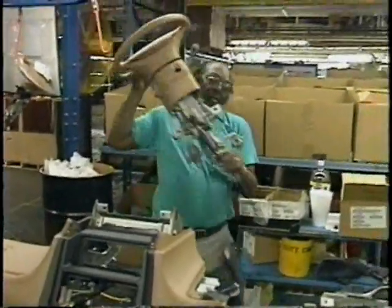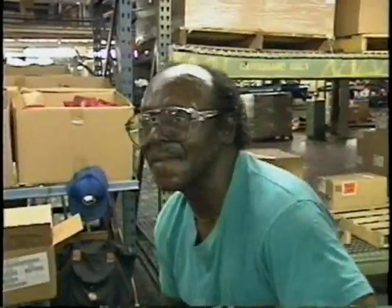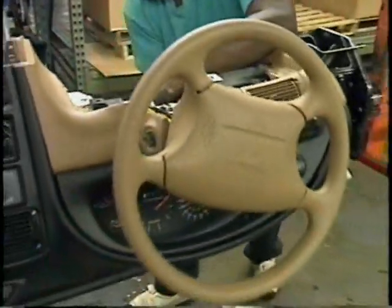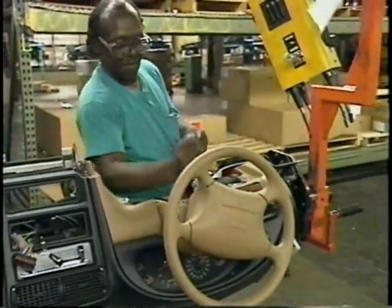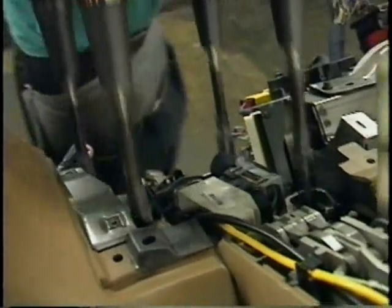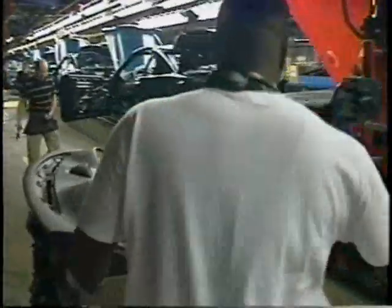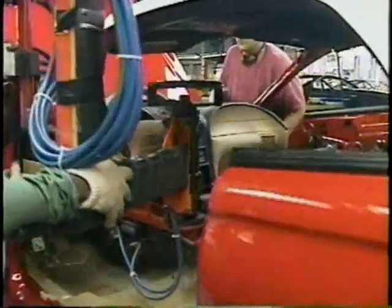Here it is at the next station, being added to the dashboard. Installing the steering column — steering column installed. As you can see, it's being installed upside down. Another precision tool that really saves time. The steering wheel and the dashboard are fully assembled outside the car, which would come as no surprise to anyone who's ever tried to work on a dashboard when it's in the car.